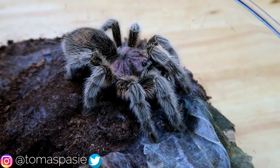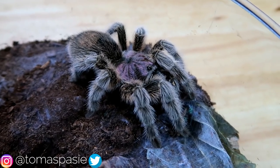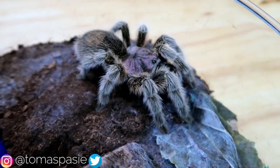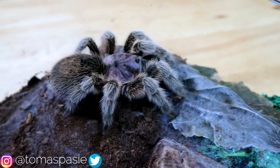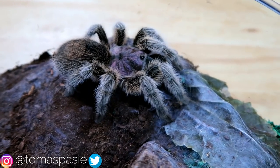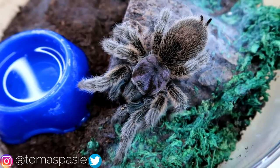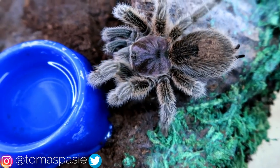After all of that, the final thing you want to make sure is that you get a species that does very well in captivity. Most tarantulas do well in captivity, so as long as you don't get any unusual species you should be fine. I liked owning a Chilean rose-hair as my first tarantula because it served as a base for all my other tarantulas.